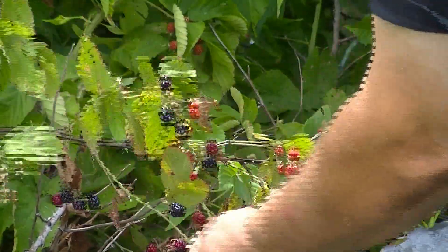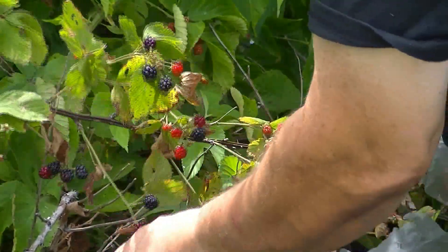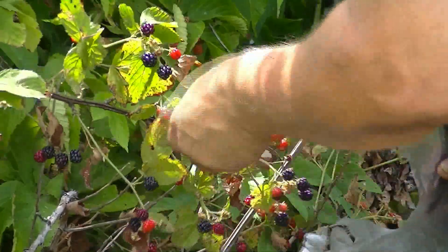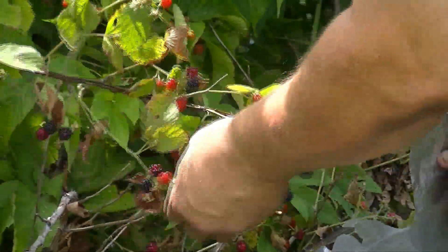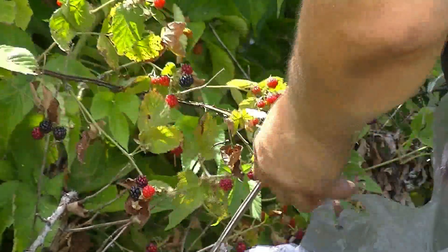I don't smash the berries, I don't stain my hands, and I can pick berries in very short order.